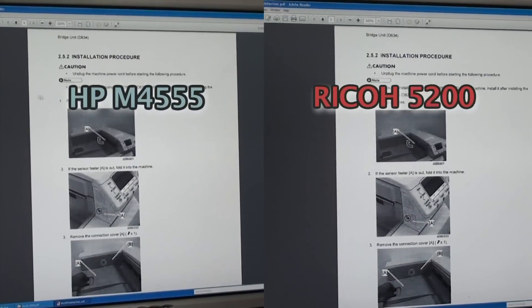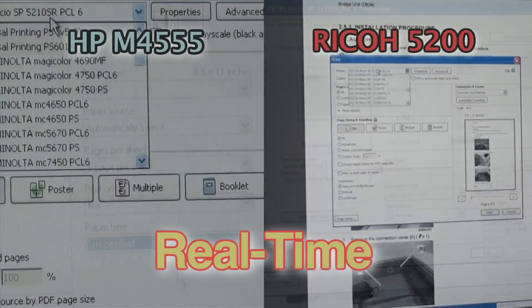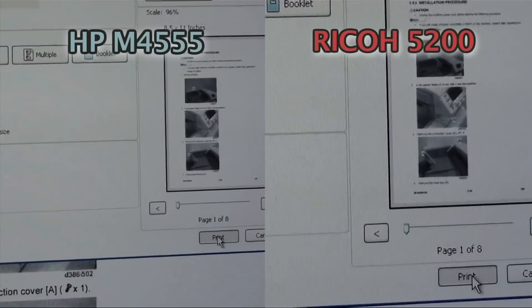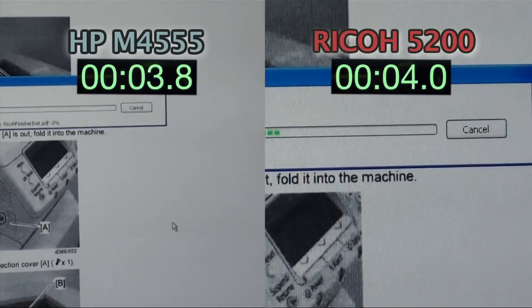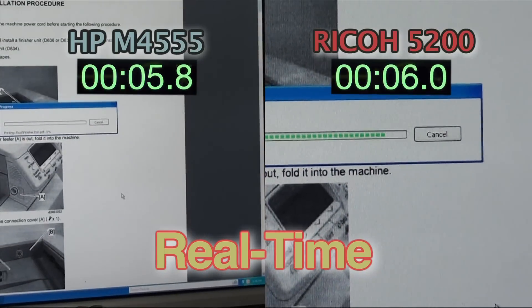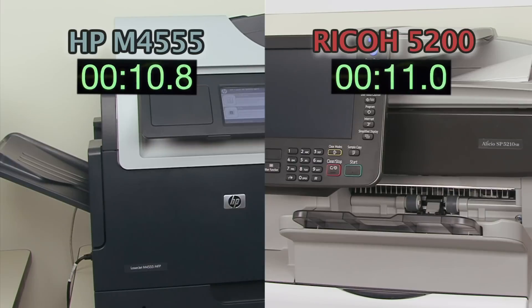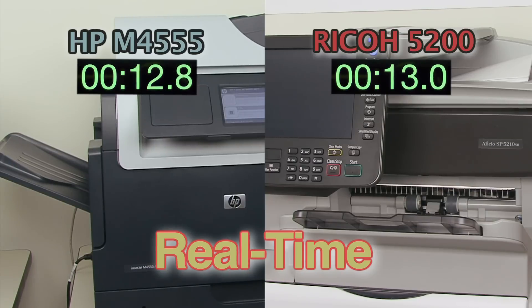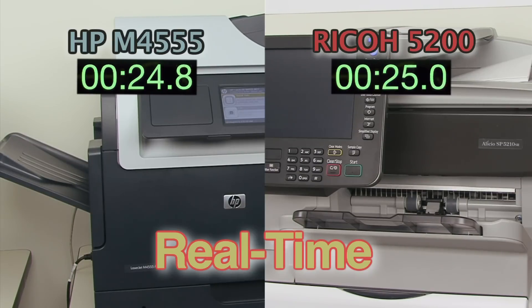Now let's print something in real time. We'll print this 8-page PDF document to both printers. The printers come out of Energy Saver mode, warm up, and start to process the job, then print the job.